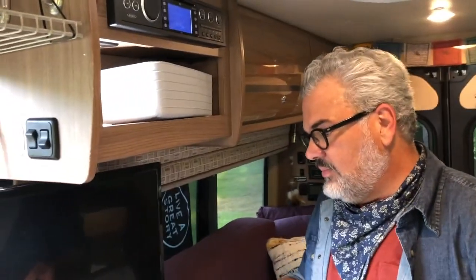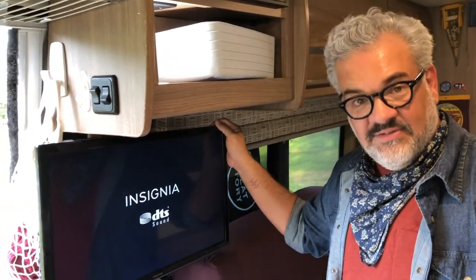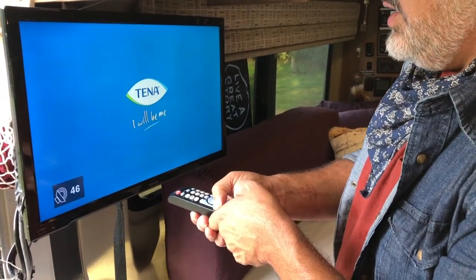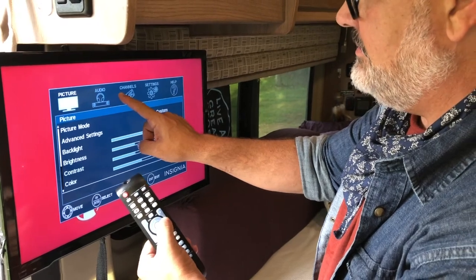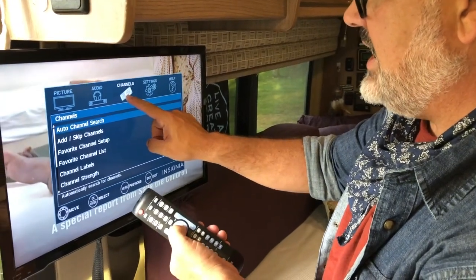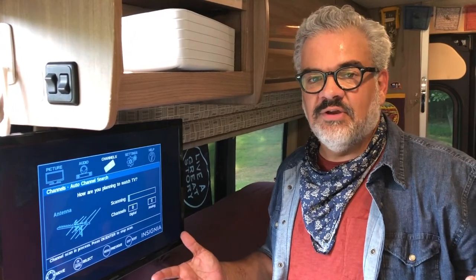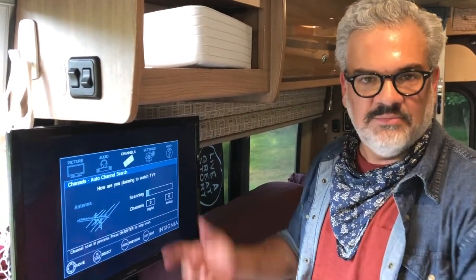With the TV turned on, you've probably moved around so it hasn't collected its TV stations yet. So you'll just simply go to the menu button. Click the menu button, and then we're going to go over to — using this button in the middle — we're going to go to channels, click OK. Then we're going to do auto channel search, and then we're going to choose antenna. That's going to take a few minutes — what it's going to do is collect all the channels in your area. You'll see how many channels you have here. Simply press exit and you'll be able to use the channel button on here to scroll through the TV stations.